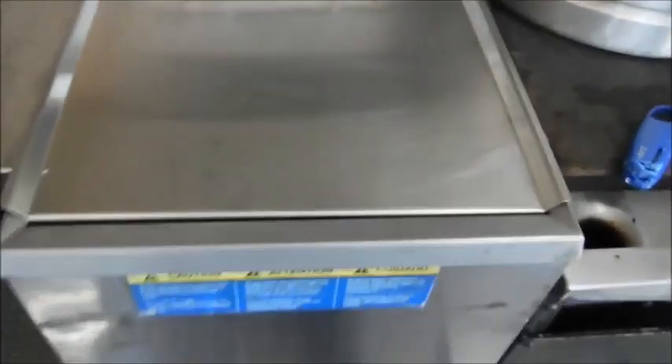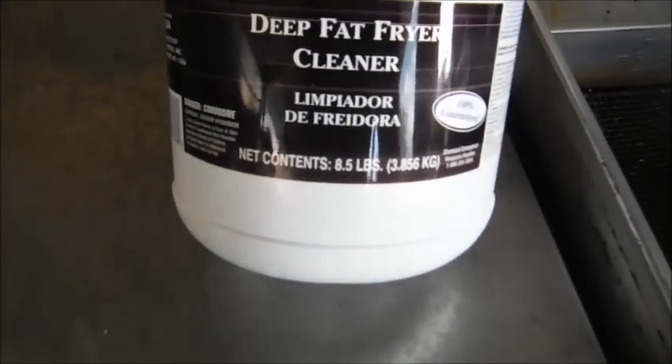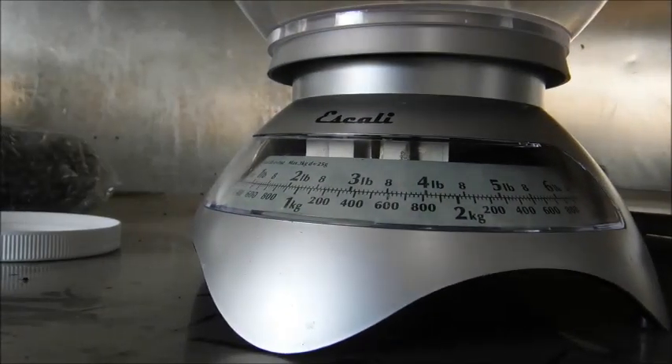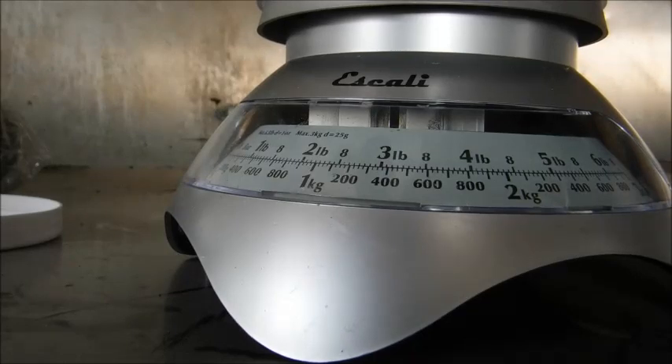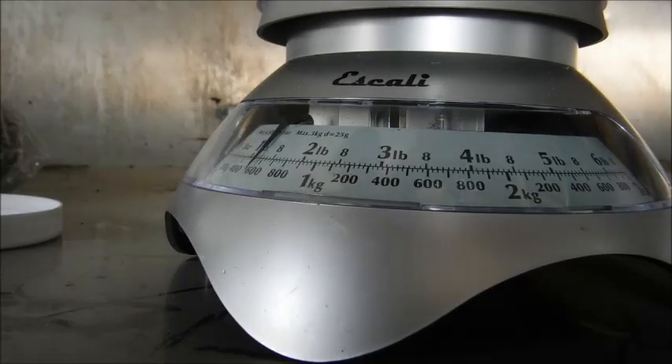It's got a cover on it, which is nice. Here's the solution we bought — Skyland fry cleaner, deep fat fryer cleaner. It's asking for two pounds of cleaner for a 15-pound fryer. I've got my scale set up and zeroed out, so I'm going to go ahead and pour two pounds in there. This container is eight pounds, so two pounds per cleaning should give us about four cleanings from it.